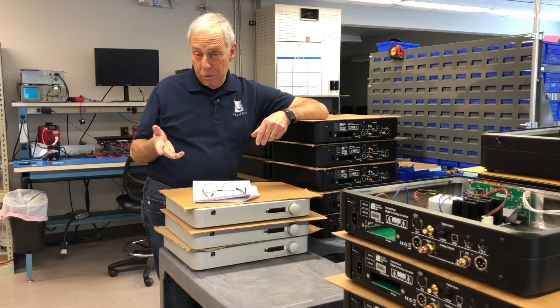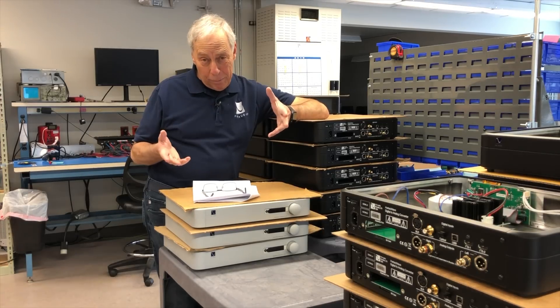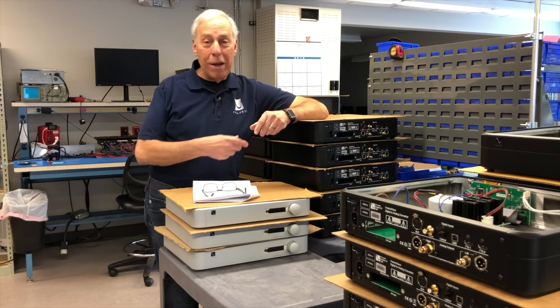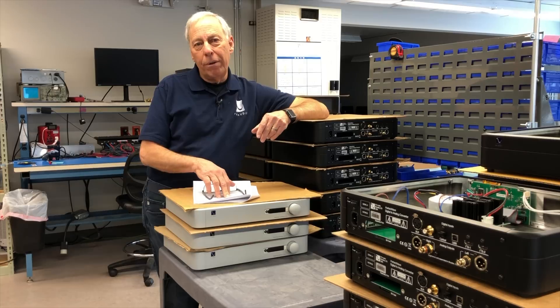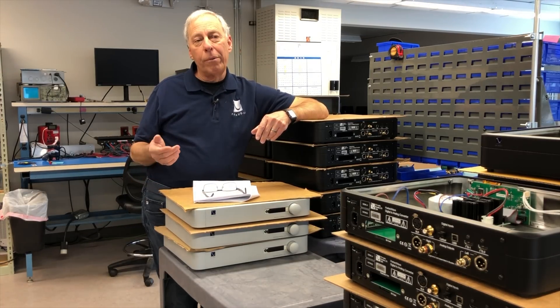Now be careful doing that because you don't want to just all of a sudden hook up your speakers to a powerful amplifier that's at maximum gain, because you could blow those speakers out — big time. You crush the tweeter, all kinds of stuff. So I don't know why you'd want to do this. I'm sure you have your reasons, but no, there's no problem in doing that.